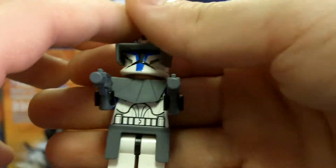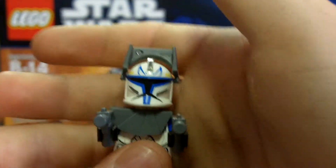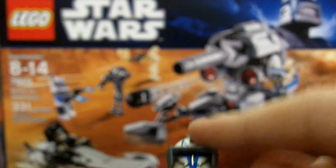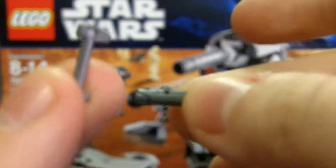Then there's Captain Rex — very cool figure, uncommon, but you can get him in a few other sets. He's got his visor, his helmet, a little pauldron around his neck, and guns. Sorry for the background noise — my dad is vacuuming. Here's his face. He's got clone back printing. He's a good figure. He comes with two accessories: a flashlight and rangefinder, I think that's what they are.